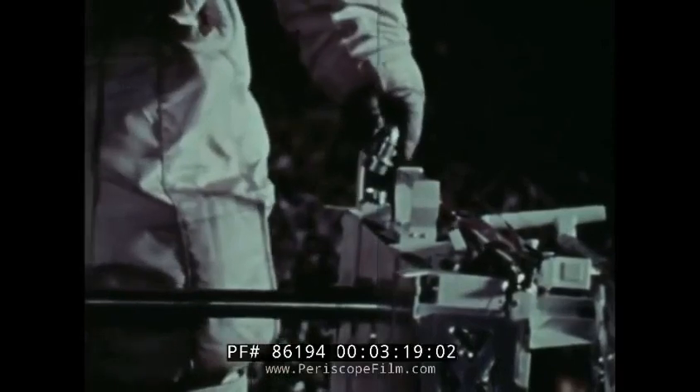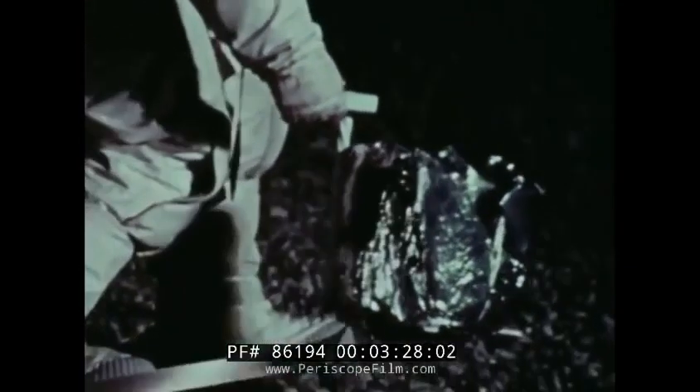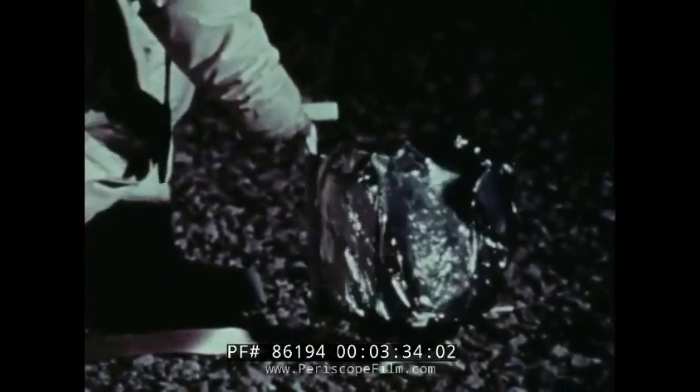The generator is immediately connected to the second unit, and the first thing deployed from this unit is the passive seismic experiment. This experiment can measure violent lunar quakes as well as small meteoroid impacts.